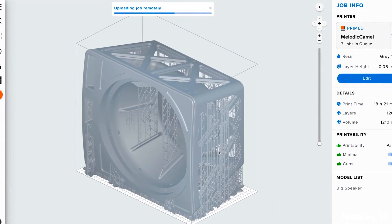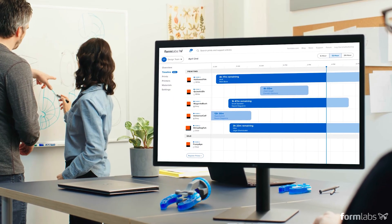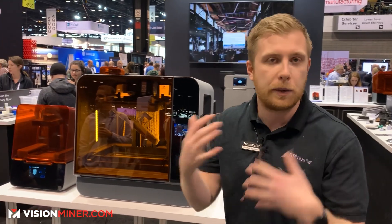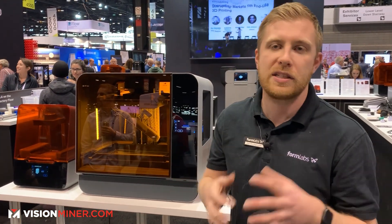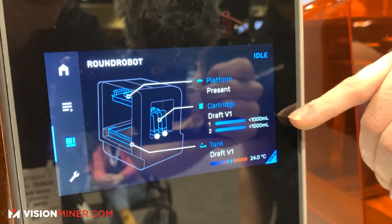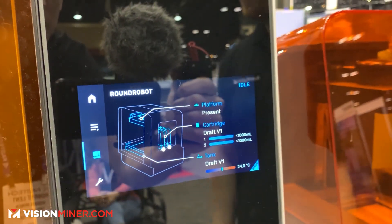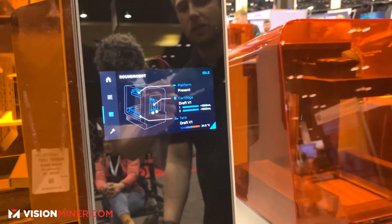It does have some remote features, like an online dashboard, so you can track your print online, start your prints online, and set up print queues if you have multiple people using one printer so you can schedule with multiple people. It shows you what type of resin you have in there, what type of platform, and the actual temperature inside, because the temperature needs to be at a specific place to do the printing.